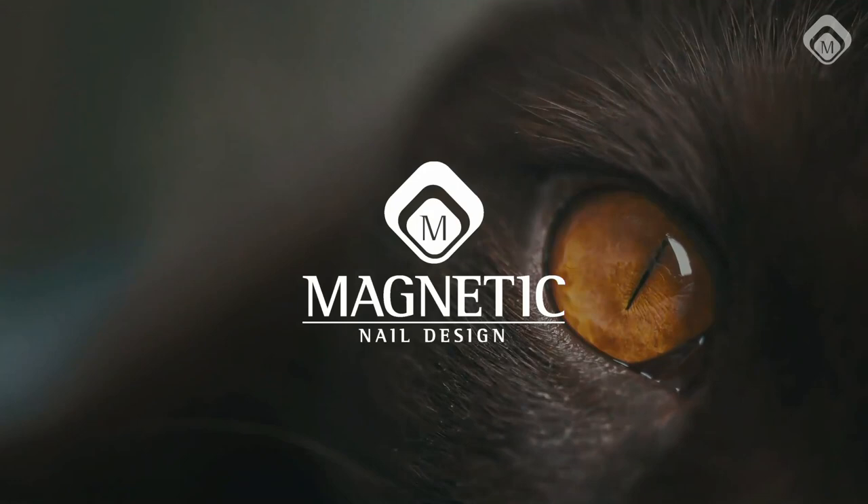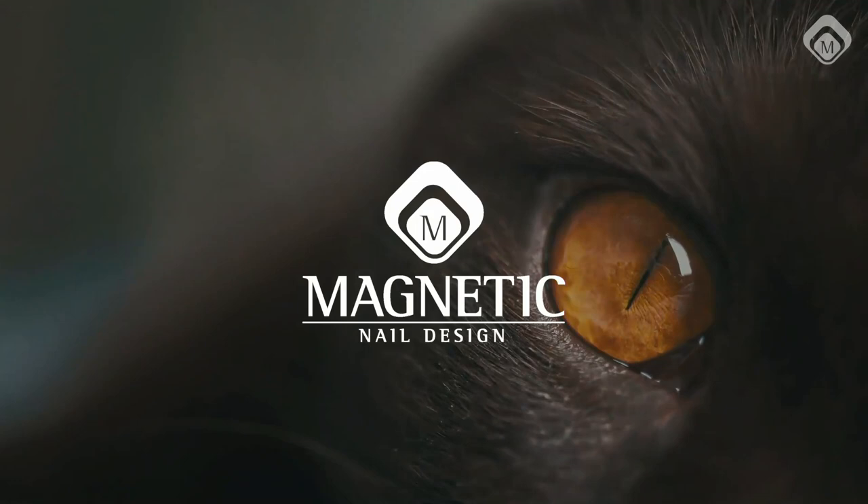This collection is our number two collection — it has a little bit of sparkles and shimmers and is awesome. If you go over with the extreme matte top gel, it's beautiful. We love cat eyes — and I can tell you a little secret: other cat eyes are on their way. Very great ones!